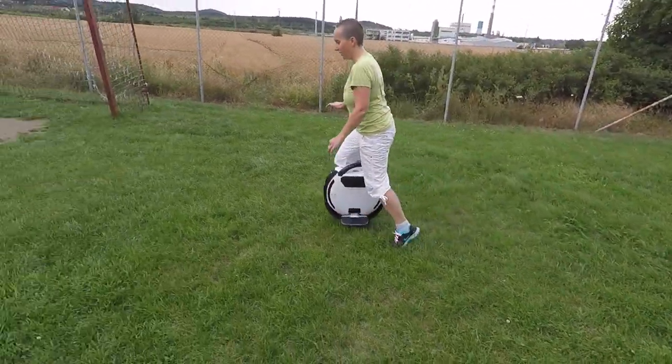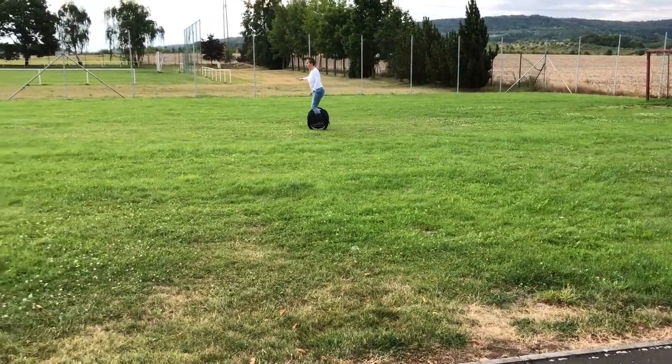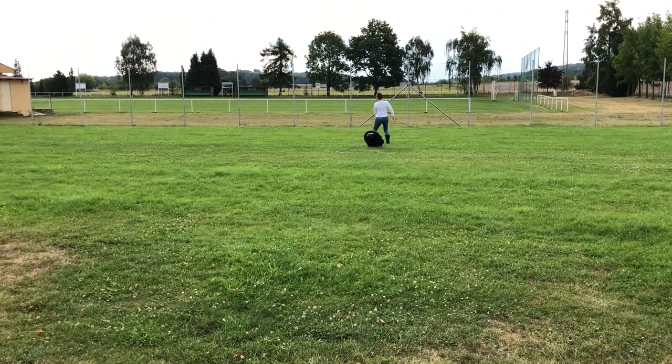Second thing — and maybe this is more of a woman thing — I don't like to damage or scratch things. So for me, learning on the grass, even on a bumpy field which is less stable and more difficult than flat asphalt, was much better for my mind. I wasn't thinking about the machine getting scratched. It might get grass stuck in it, but you can pull it out and it's very safe from scratches.